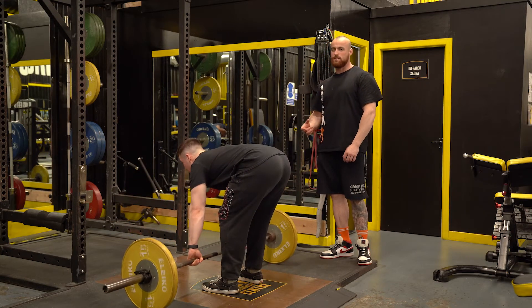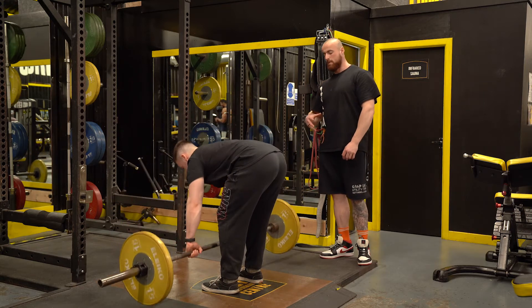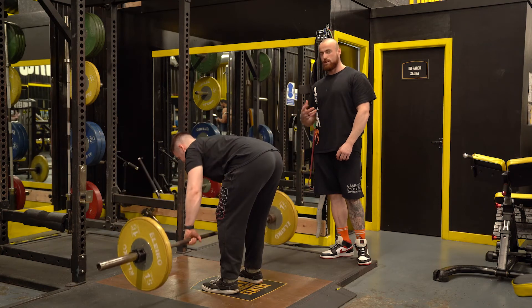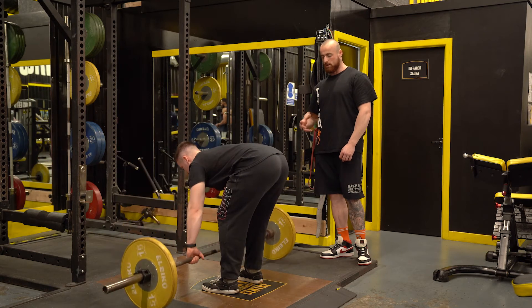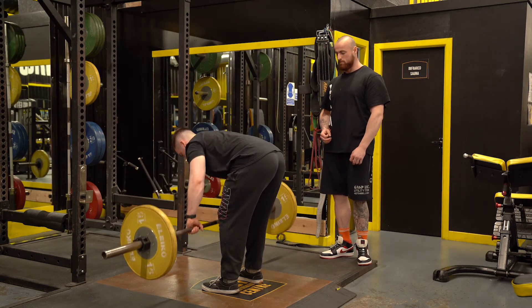We're not going to place as much emphasis on the eccentric component. We still want some level of control, but basically allowing ourselves to drop down — it's kind of a concentric-only movement. As you can hear, there's a dead stop between each rep, which is pretty beneficial, and we can focus on driving as much power and output as possible through this movement.